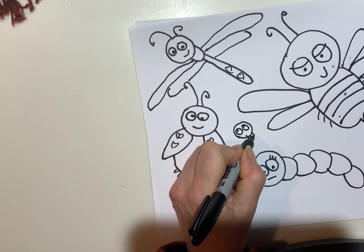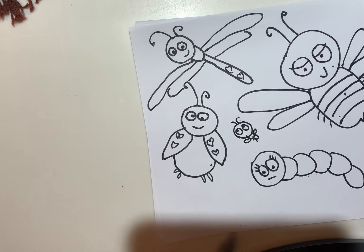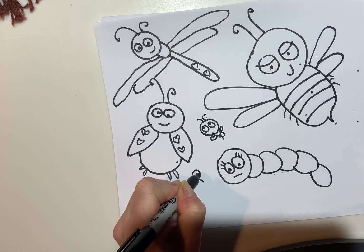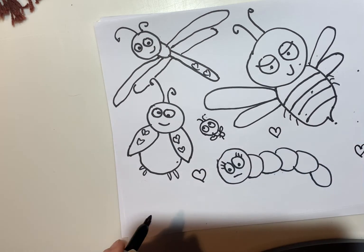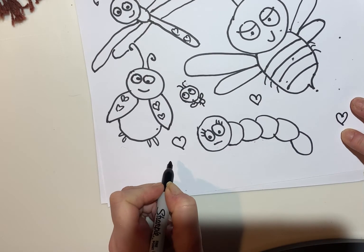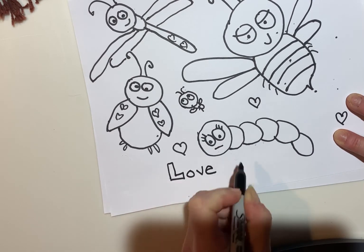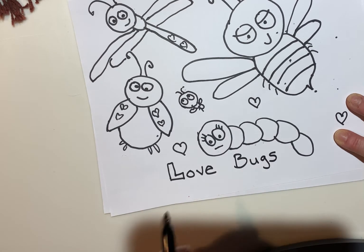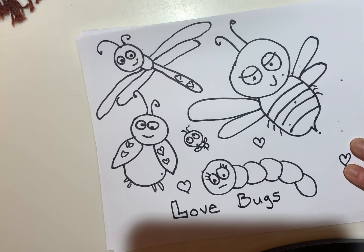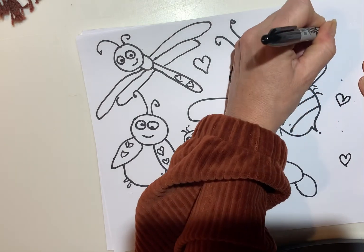I suggest you fill up the entire page with love bugs and hearts. And you can also write, because it is love bugs — "Love Bugs." And if you're giving this to someone, you could put "To the person I love," "Someone I love," "Love, me" — whatever your name is.